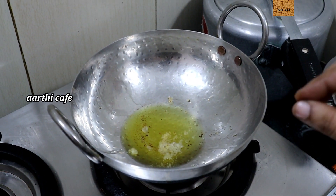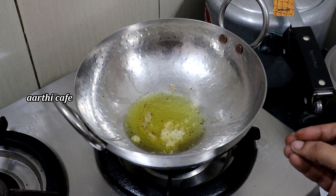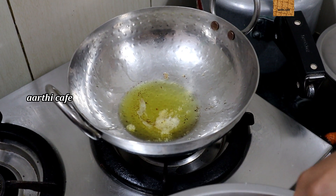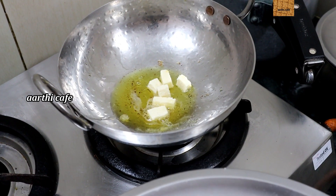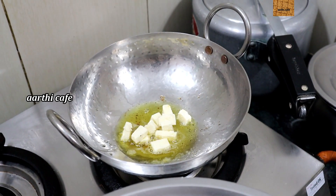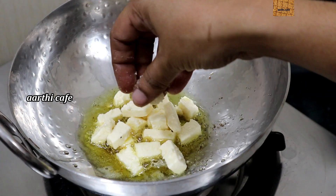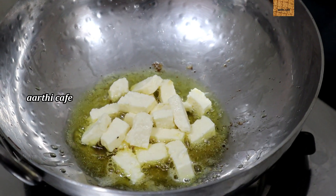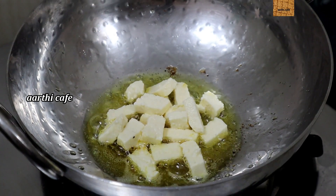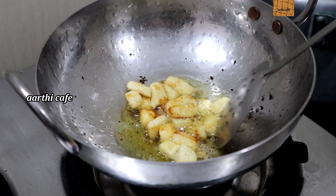This is a pan. First, we can fry the pan. We can fry the pan — it is very healthy. If you put it in a lunch box, it is possible. For the pan, it should be super golden.